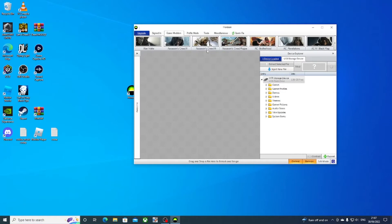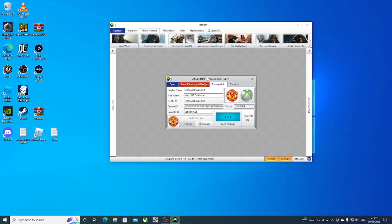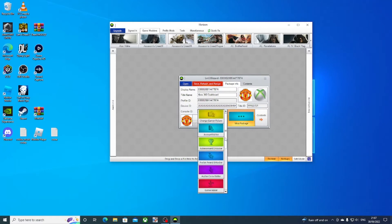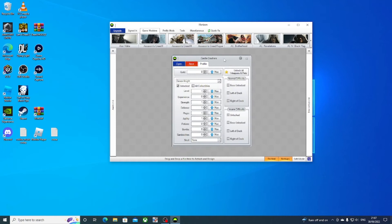Once it's showing the same as mine, I'll show you what to do next. You want to go to your profile — there's my profile right there — and click on mod packages. You'll see Castle Crashers right down here, and you can open it from there.